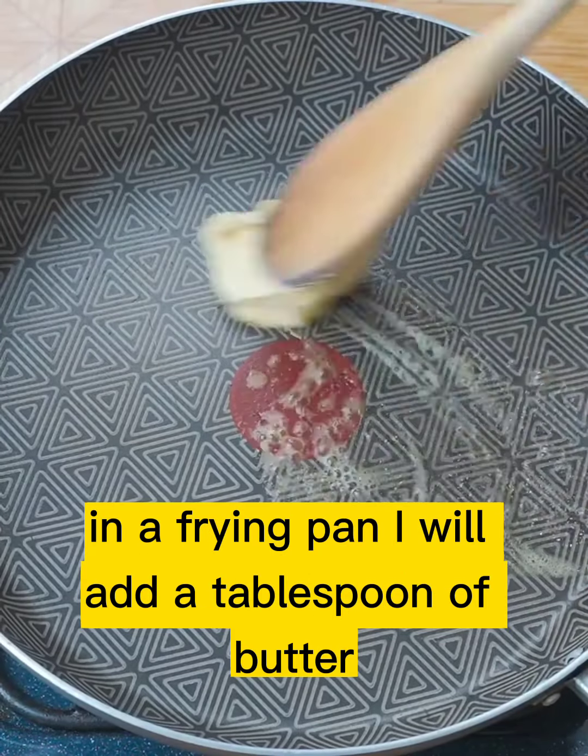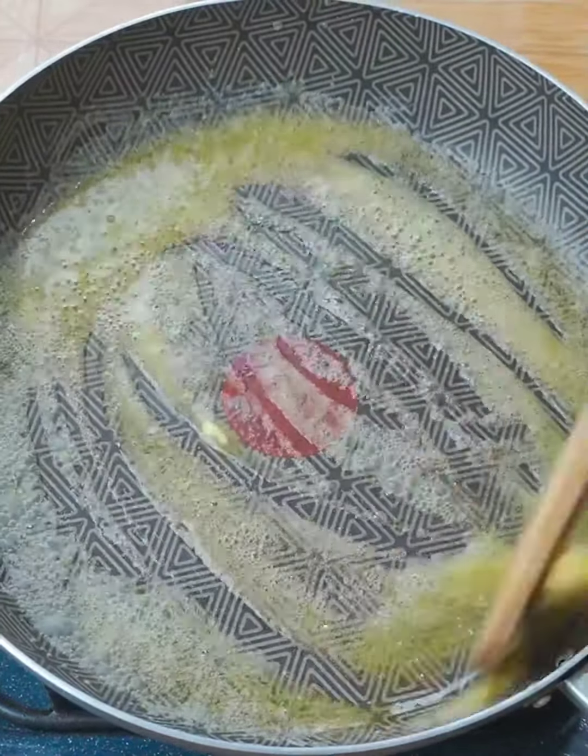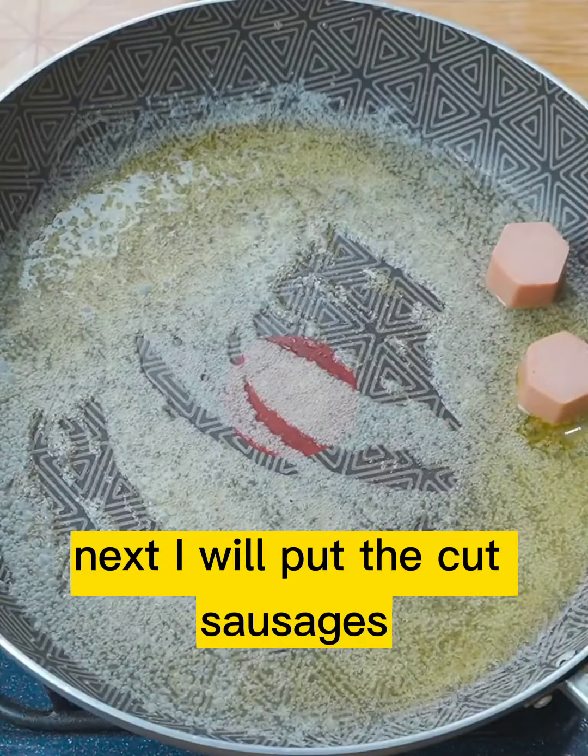In a frying pan I will add a tablespoon of butter and stir until it melts. Next I will put the cut sausages.